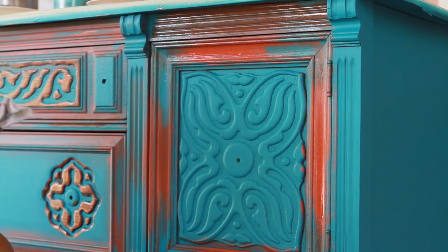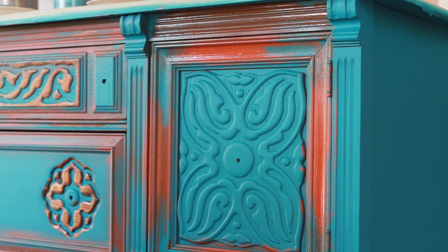The idea I'm going for here is more like a rust spot wash versus a solid color.